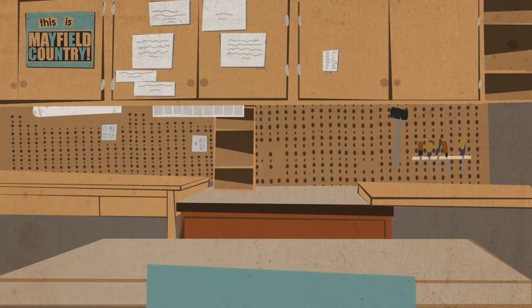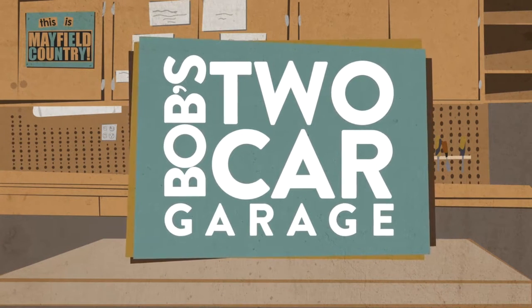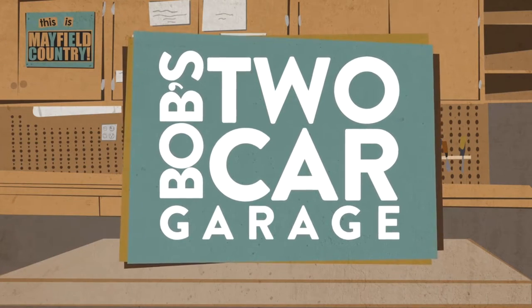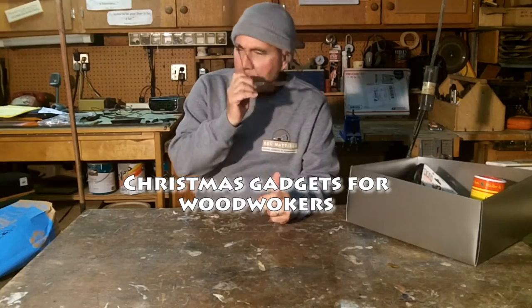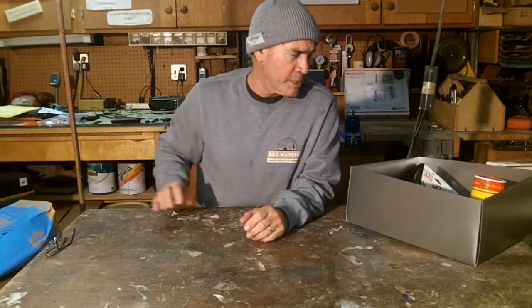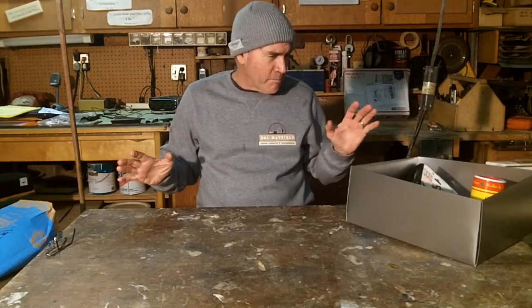Hi, my name is Bob and I love my two-car garage. We're doing a special episode here today on what to do with all the cool stuff you get at Christmas time. You know, whenever you're into something, people are always giving you presents.